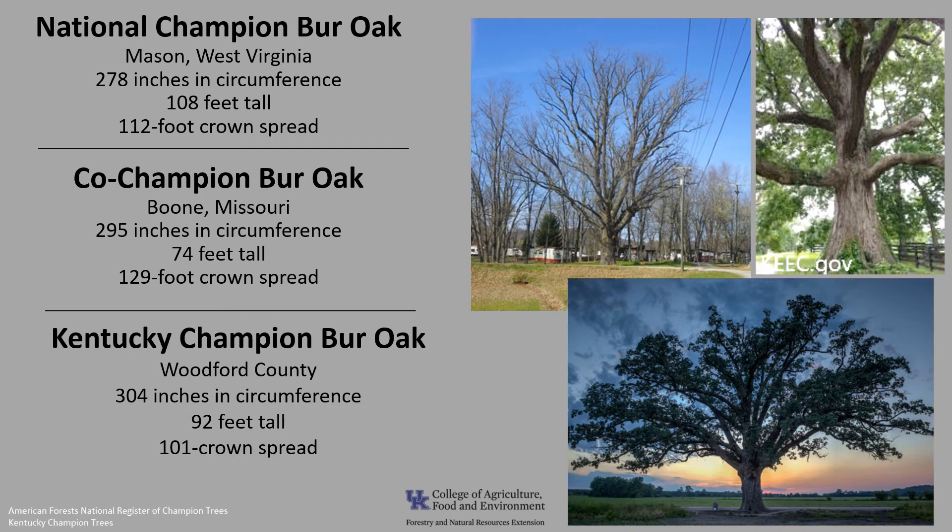If you'd like to know more about champion trees, check out the American Forests National Register of Champion Trees, or check out the Kentucky Champion Tree program with the Kentucky Division of Forestry.